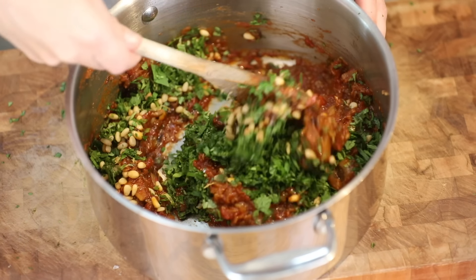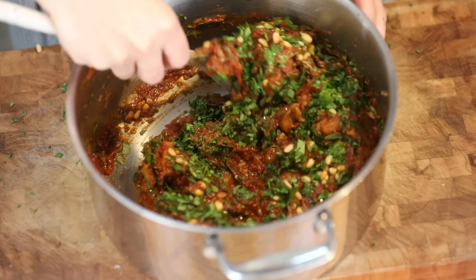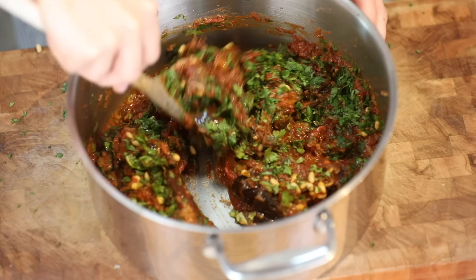I'm going to fold this all together. It's a great do-ahead recipe — keep it in an airtight container in the refrigerator for up to five days. It actually gets better the longer it sits.